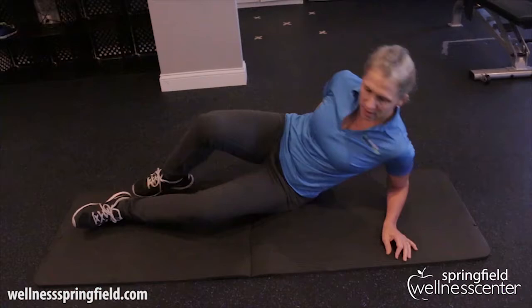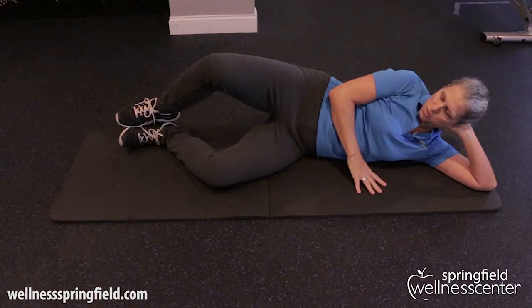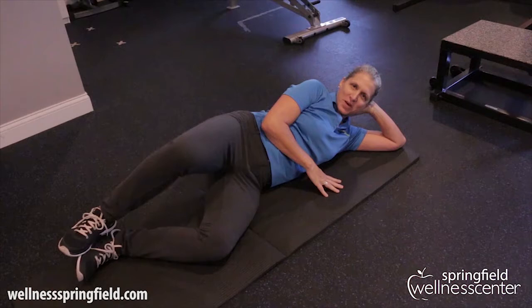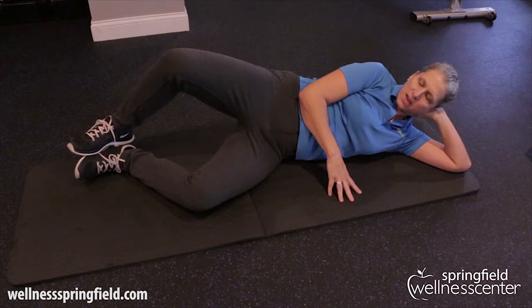We want to start with beginner exercises — especially if you've got any discomfort currently — isolating the muscles in the hips and glutes to strengthen those. We're going to get on the mat and start with a basic side-lying position, stacking the shoulders, hips, and knees. We'll do the basic clam exercise to activate those deep hip abductor muscles and some glute muscles — lift the knee and lower the knee. It looks really simple but it's harder than it looks if you've got weak hip abductors. Do about 10 reps, two sets on each side.